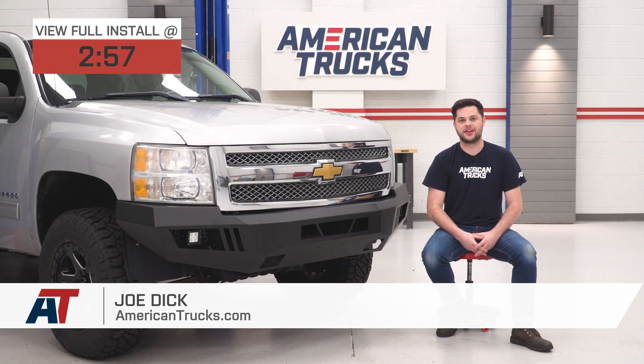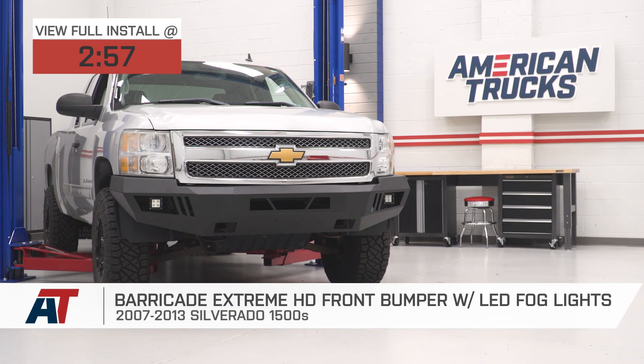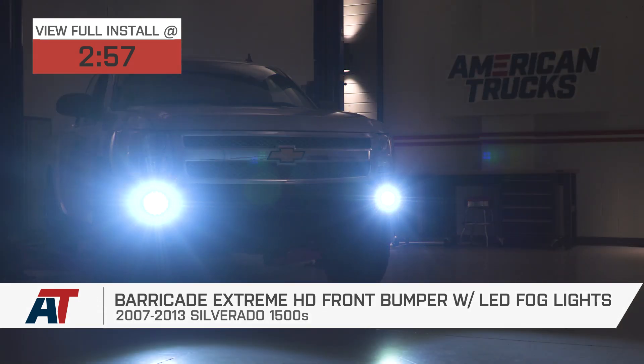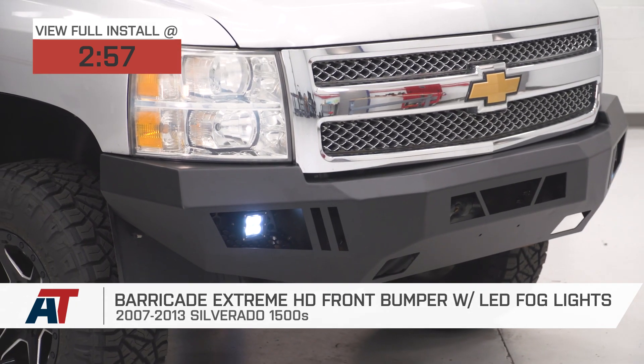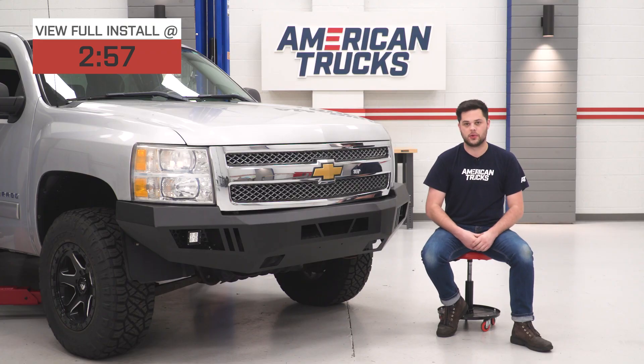Hey guys, it's Joe from American Trucks, and today we're gonna be taking a closer look at the Barricade Extreme HD front bumper with LED fog lights fitting all 07 to 13 Silverado 1500s. This is gonna be the perfect option for you if you're looking for some aggressive off-road styling as well as durability with some included LED lighting that's completely plug-and-play, all at a reasonable price tag.